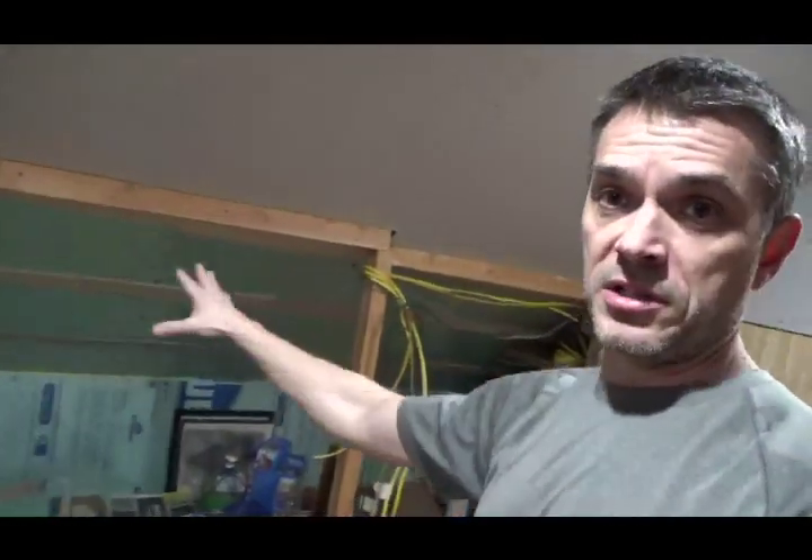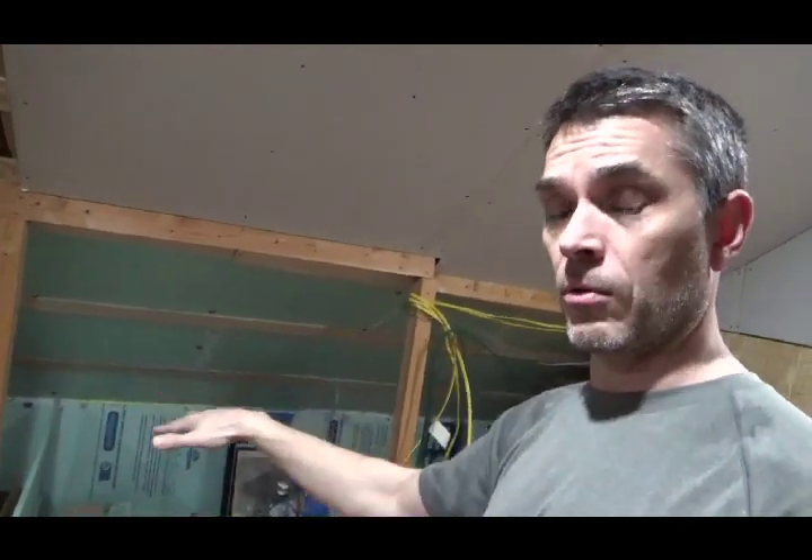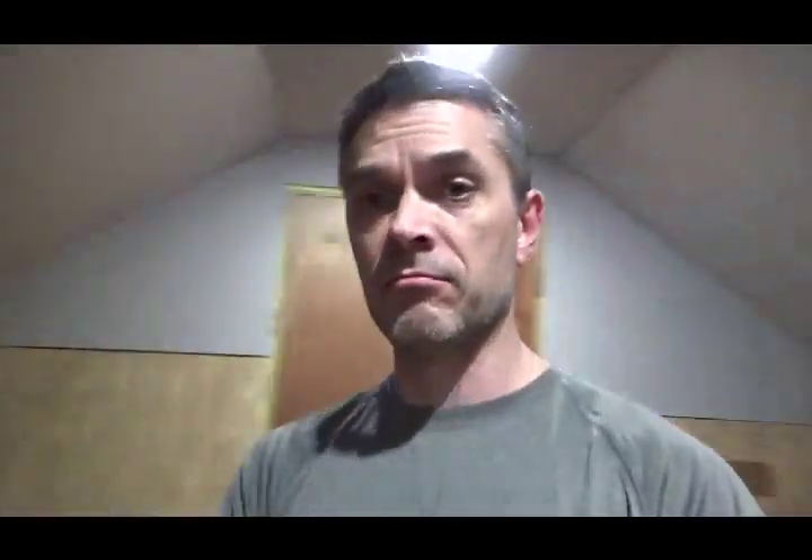It's got paneling underneath and drywall above — same thing on the slanted ceiling. The ceiling will be drywall, and then paneling all along as I cover this stuff up, the same way I did in the other room. It will get covered with paneling, but easy to remove to get into the storage, and it will be that way on both sides.